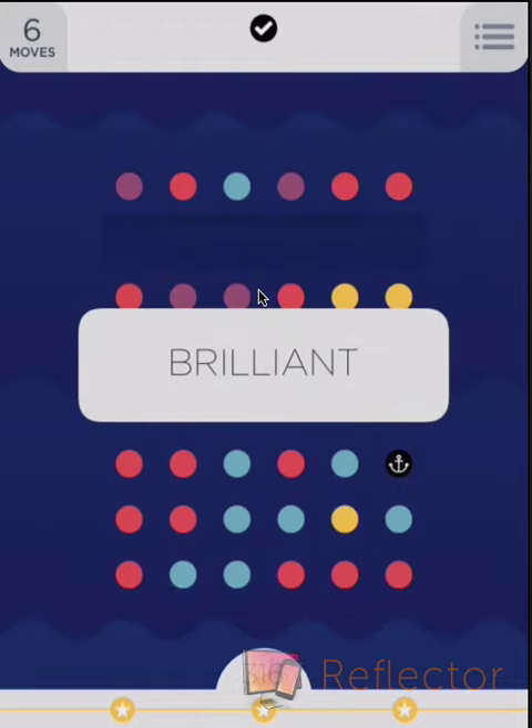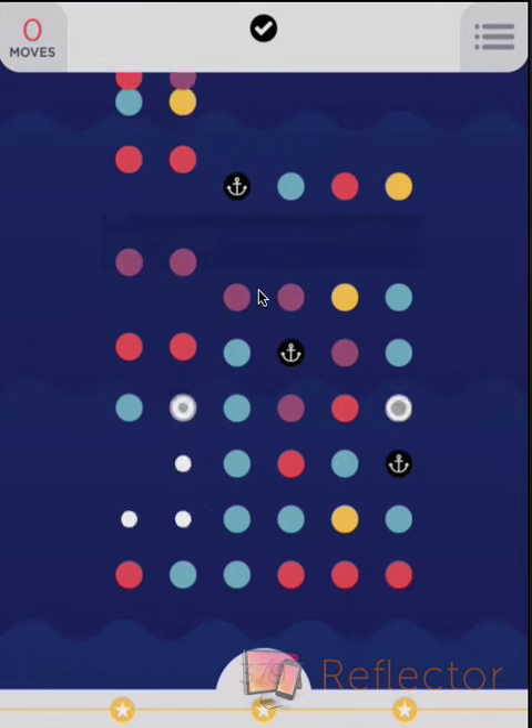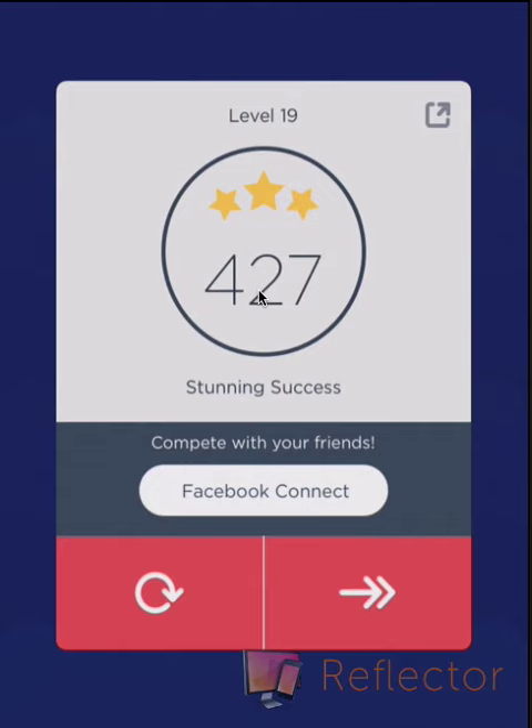So that is level 19 of Two Dots. Remember while you're doing it, just concentrate on the squares. Don't worry too much about the anchors — they'll take care of themselves. I hope you enjoyed the video. Don't forget to like, comment, subscribe. Take care and have a great day.